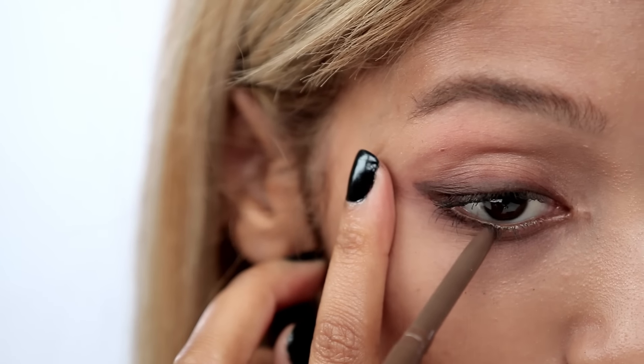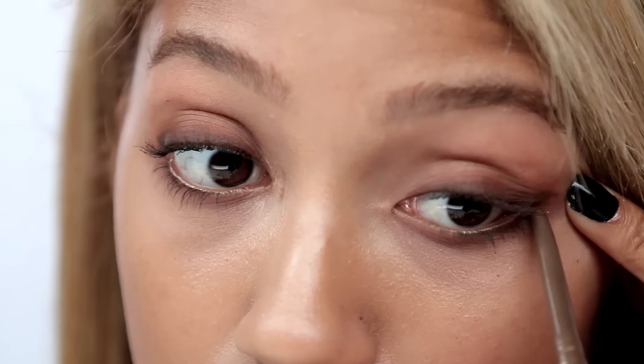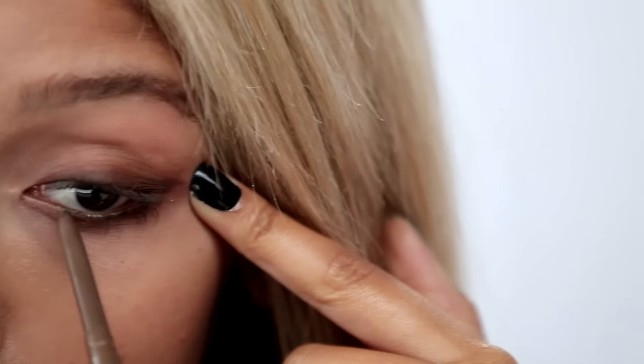This is going to give you an extra smoky look. Now I'm going to tight line and also line my waterline using the same smudge stick. Don't be afraid to get messy — there is no right or wrong way to do this.